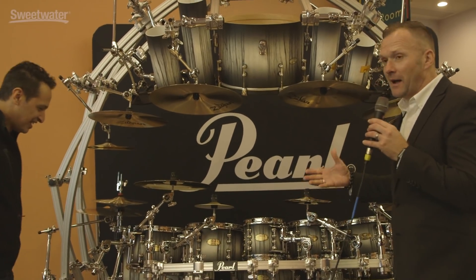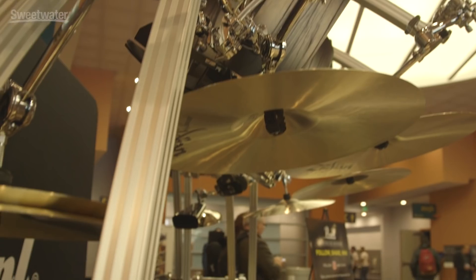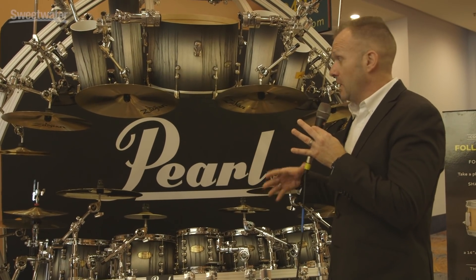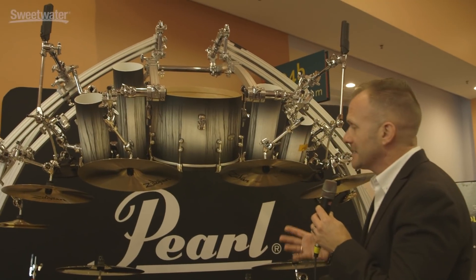This is basically just to show the possibilities — this is the 35th anniversary of the original Pearl Drum Rack. We're celebrating that by having a massive expansion of Icon Rack accessories, and this is just basically something to show you the possibilities.